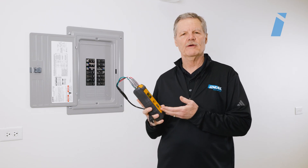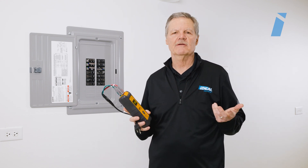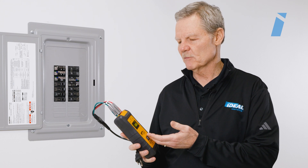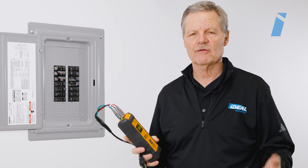With this particular transmitter, what's nice about it is you don't have to bring a multimeter or plug tester on the job. You can use this transmitter to provide those same capabilities, saving you some time and making you more productive on the job while you're troubleshooting.